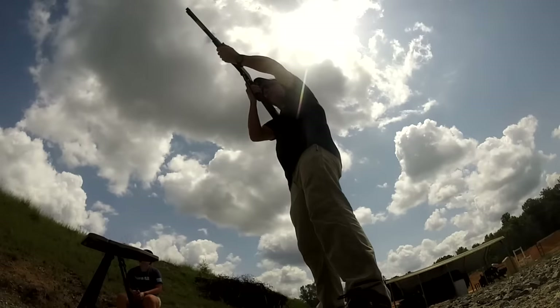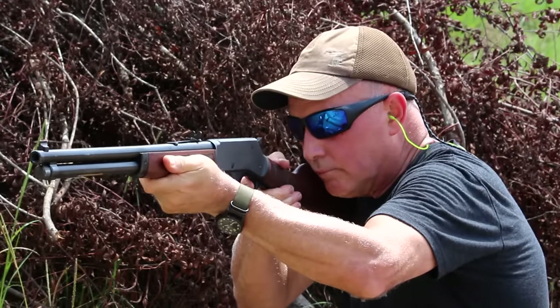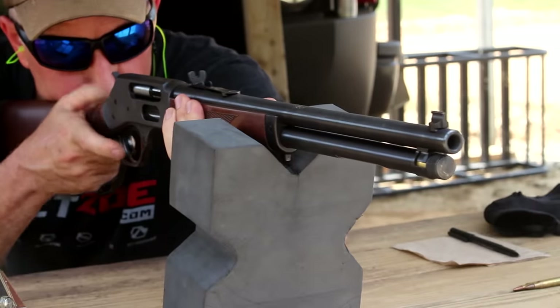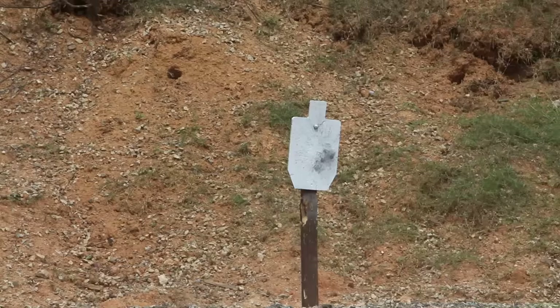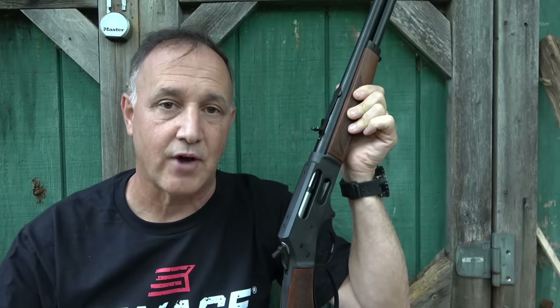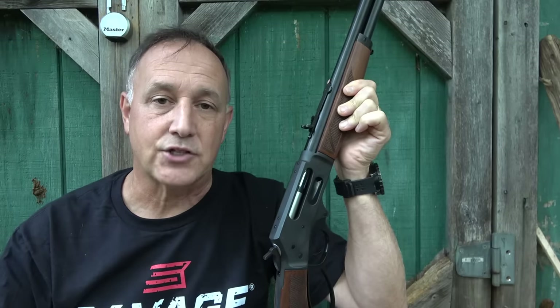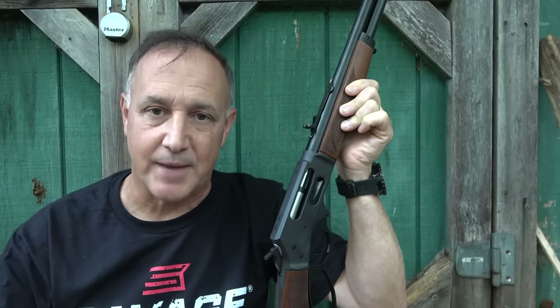The Henry Arms 4570 side gate — let's check it out. Henry Arms makes some of the best lever action rifles on the market, all made in the USA. They're known for their really high quality. With the lever action, the 45-70 is hands down my favorite. It's a very large caliber, a large bullet, and it packs a punch.